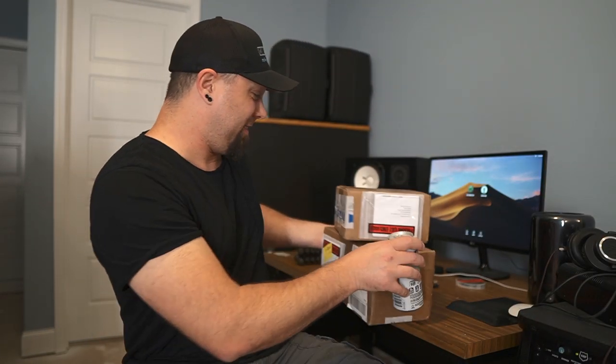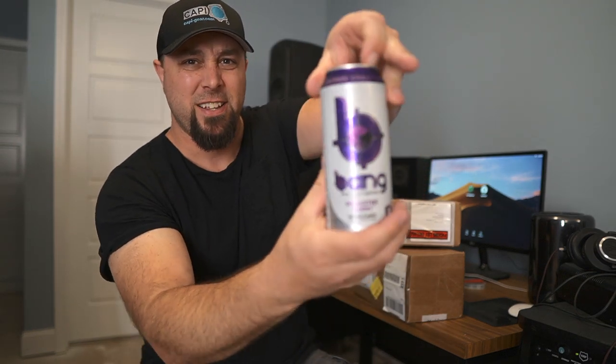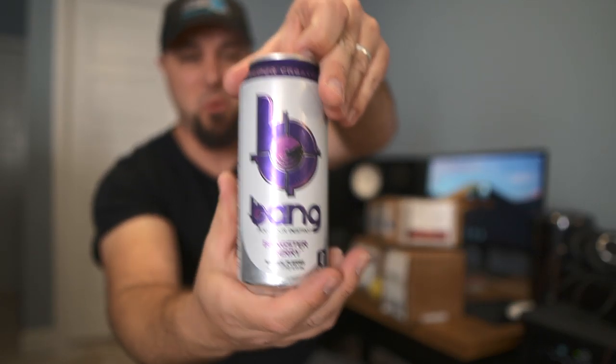Oh, what's up, how y'all doing? I've never tried this before — I think this is supposed to be the white claw of energy drinks. That's pretty good actually.